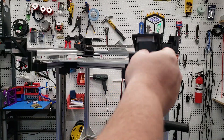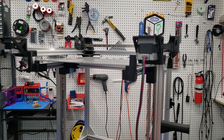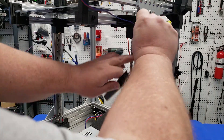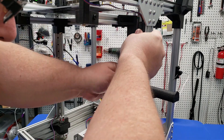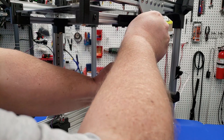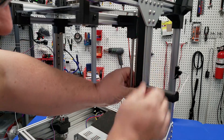Now we're going to insert the stepper wires into the stepper — one end is specifically designed for the steppers themselves. After that, we're going to feed the wire into the channel of our 2040 extrusion. These extrusion covers will cover the entire extrusion length, keeping the wires nice and neat. They just snap into place once you've got the wires all lined up and in the channel.